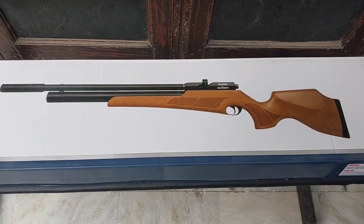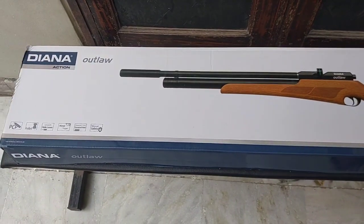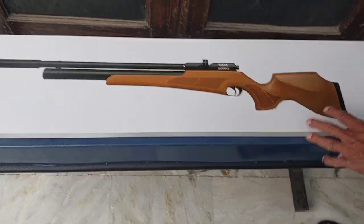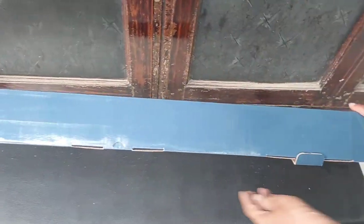Hello everyone, welcome to our new video which is an unboxing of the Daina Outlaw. We are pelletshoppy.com — you can always browse us on our website. This is the Daina Outlaw; this is how the new box looks like. Let's open it.